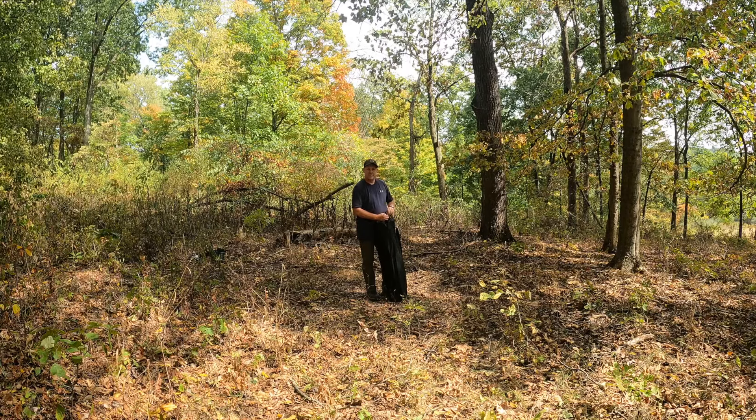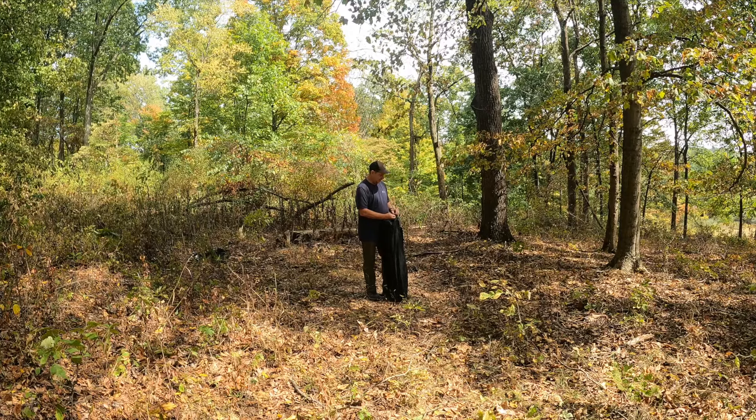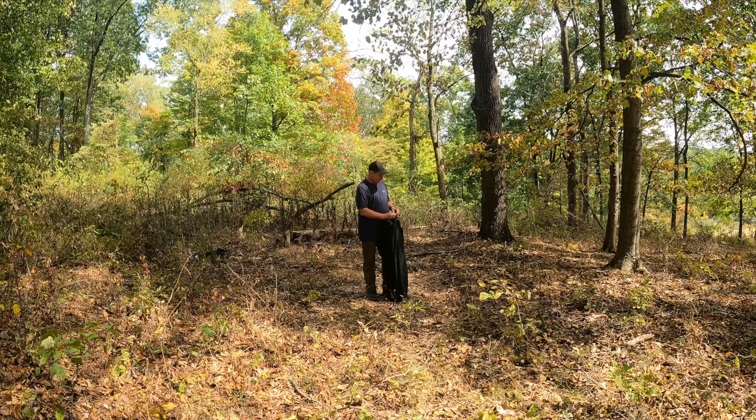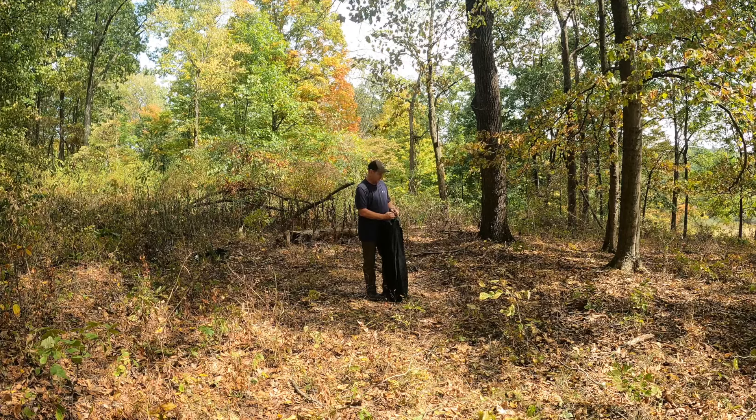They can be a little confusing. This is my first time setting up this blind — it was sent to me free of charge because I've done a number of blind reviews, and we spend quite a bit of time in them in the fall and the spring.